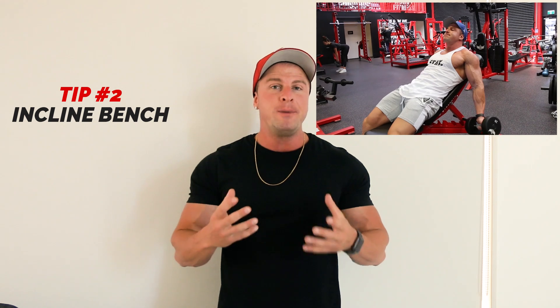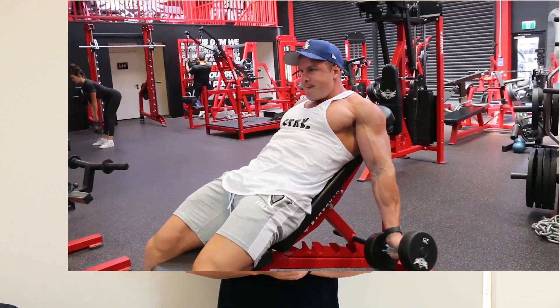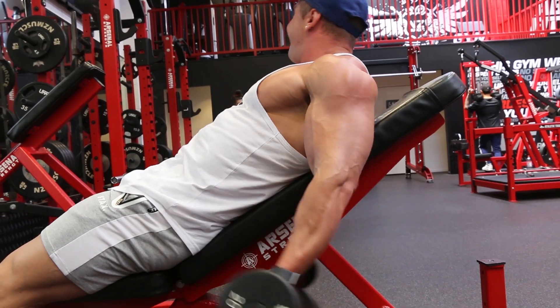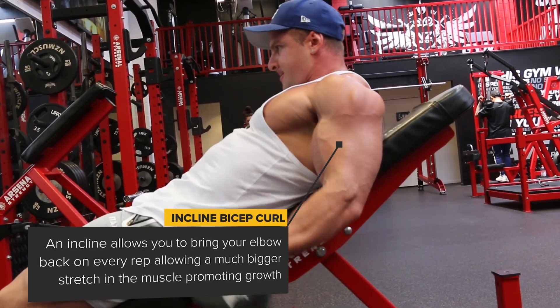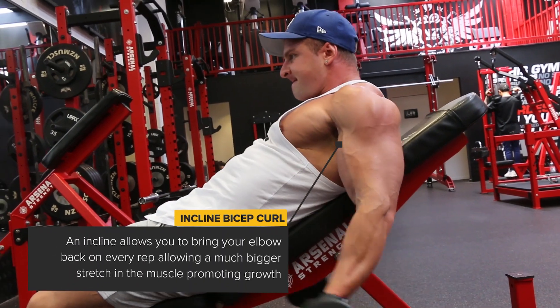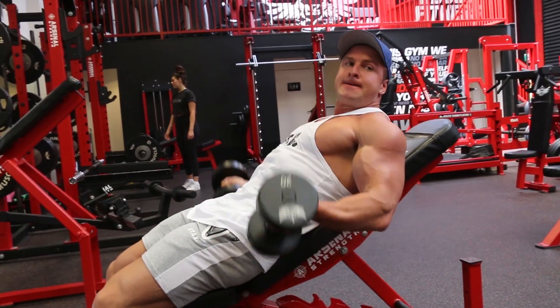Tip number 2 is perform exercises that allow you to get a bigger stretch through the bicep muscle — for example, incline curls. When performing an incline curl it allows your elbow to come back behind your body, and this gives your bicep a bigger stretch. A bigger stretch means two things: a bigger contraction, and more blood flow into the muscle. With more blood flow into the muscle, this allows for more amino acid uptake, which is protein, therefore allowing for more total muscle growth.